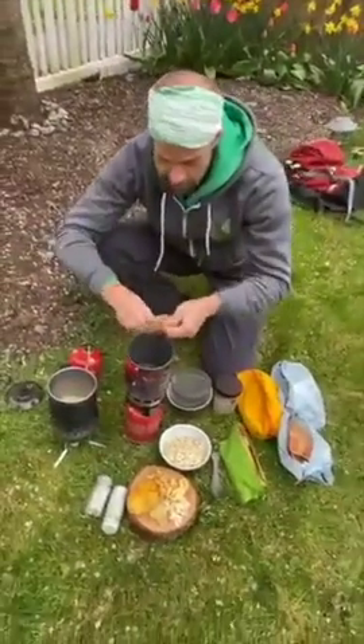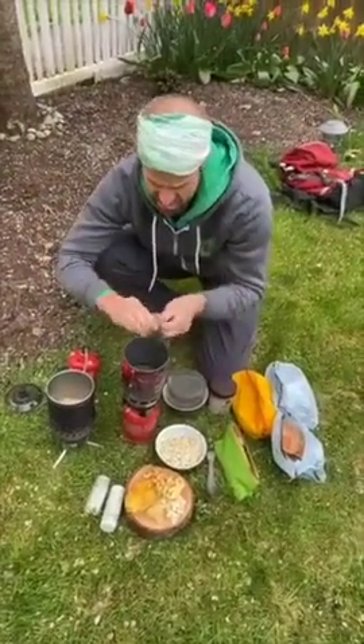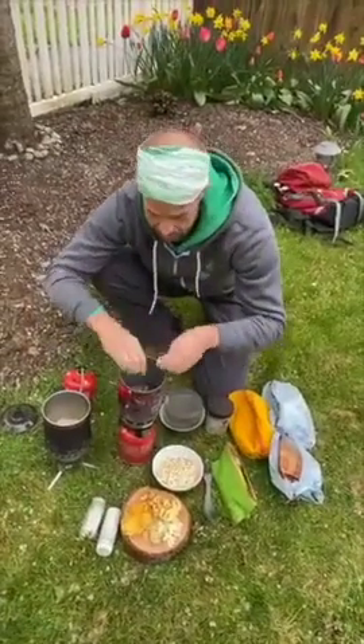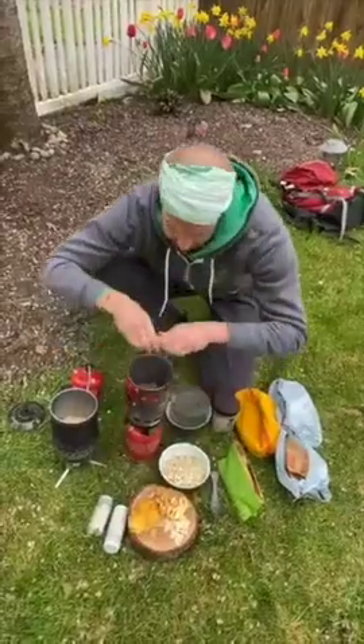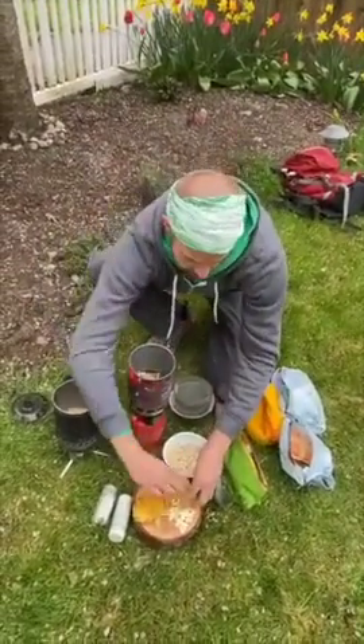I've got some water already in here and I'm going to go ahead and put our fruits in here because I want them to hydrate and to partially flavor our oatmeal broth as it cooks.